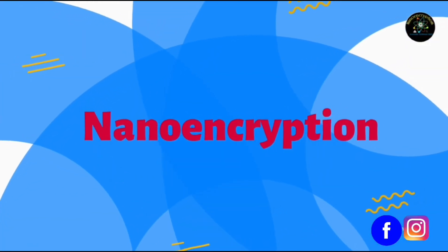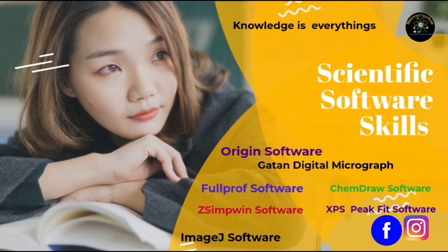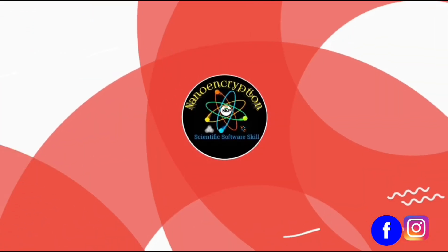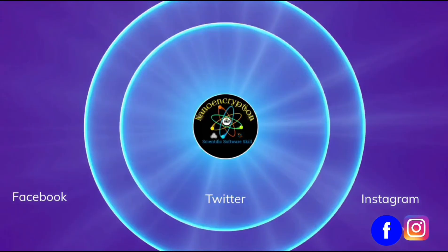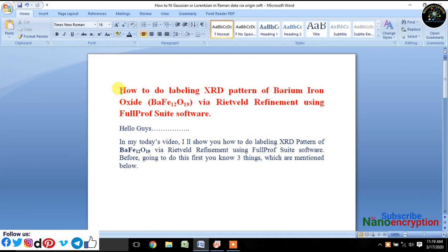Welcome to Nano Encryption. In this tutorial, I will show you how to do a Rietveld fitting of XRD pattern of barium iron oxide via Rietveld refinement using FullProf software. Just follow every step precisely and carefully.